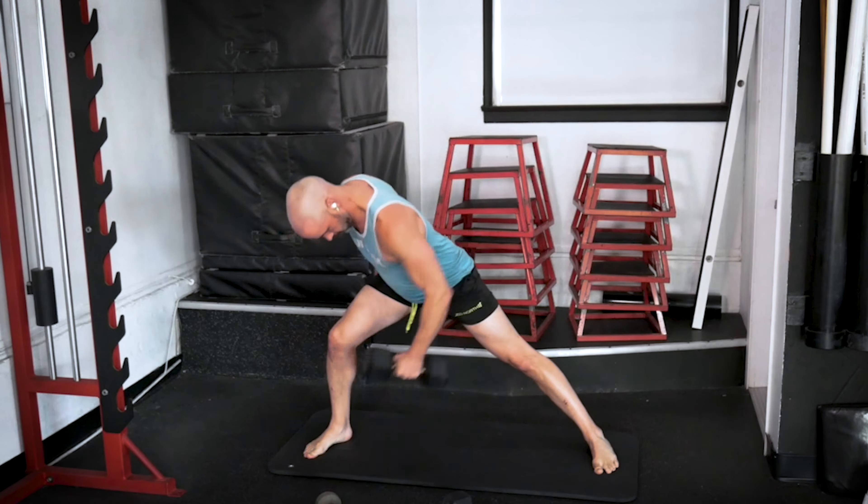Work that whole backside — we spend so much time working the front in those planks, can't forget the rear. That's where all the big muscles live. Now we're going to do an atomic sit-up, and then hold in a tuck position for 20 seconds each.